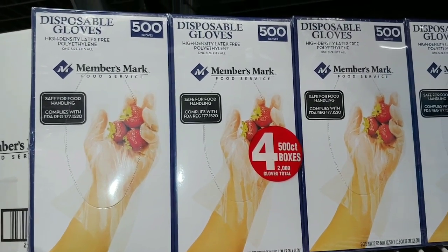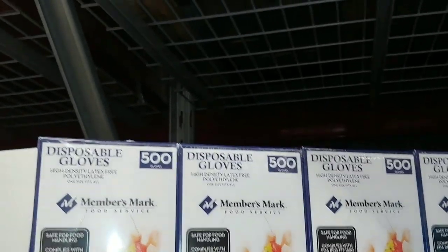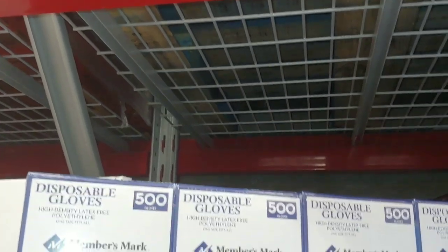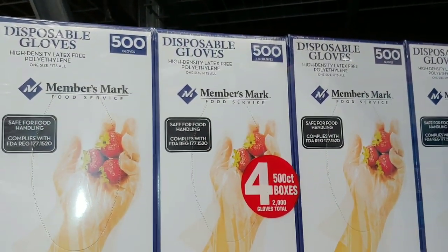Folks, disposable gloves — you've always got to have disposable gloves for cleanliness, especially during an SHTF event. You get four packs, that's 2,000 gloves total. That's a good supply, folks.